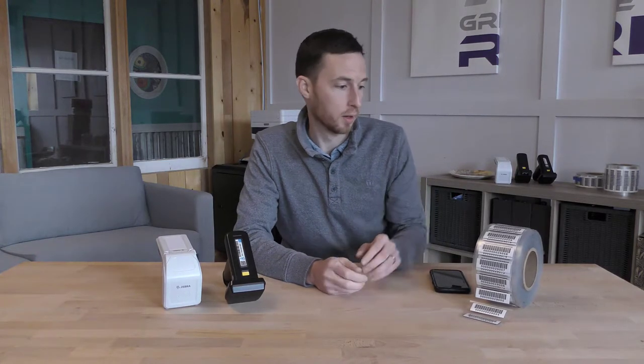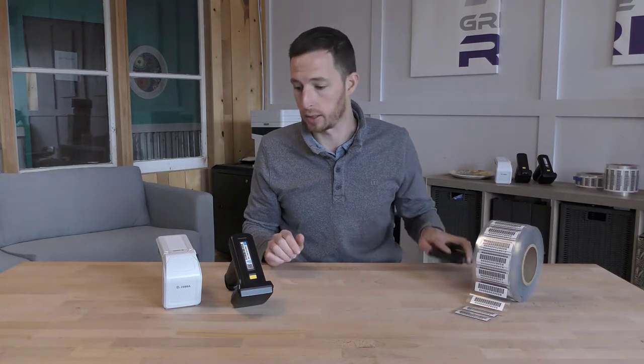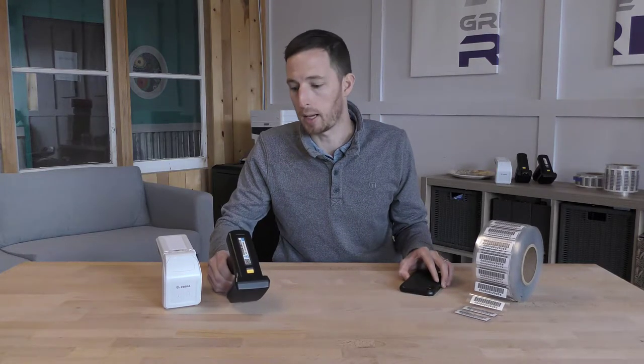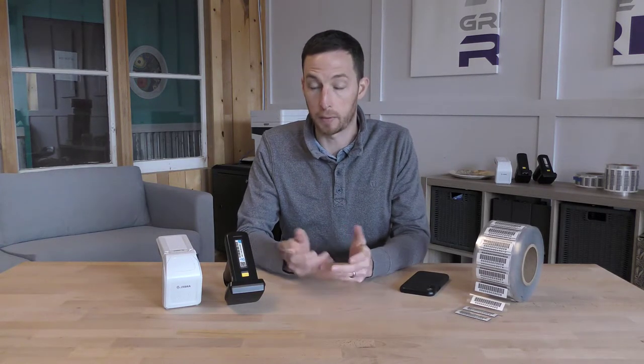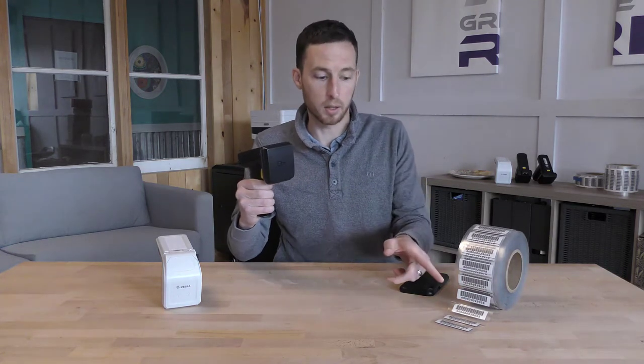Let's first review the three main parts of the RFID mobile asset tracking solution. First you have the RFID tags which we already discussed in part one of our series — the link in the description is below. You then have the Bluetooth RFID readers, also known as RFID sleds, and then you have a mobile device, either an iOS or Android operating system. The Bluetooth RFID handheld readers connect to your mobile device via Bluetooth, much like headphones. The RFID tag is applied to the asset, the Bluetooth handheld reader scans the tag, and then the app on your mobile device interprets the data.